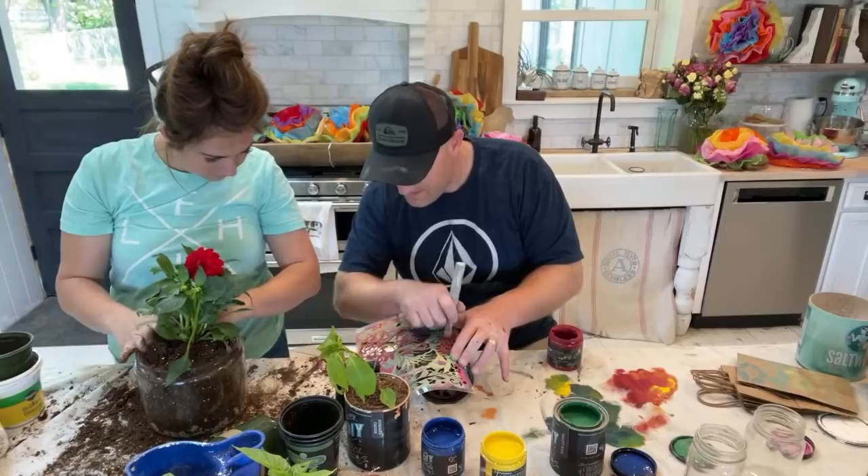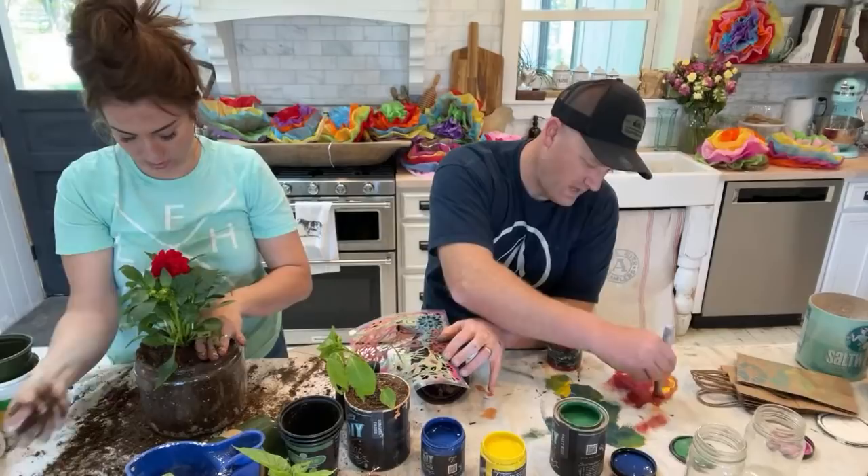Jane likes those colors. My hands are full so you've got to read the comments — they're talking about Mother's Day and granddaughters.